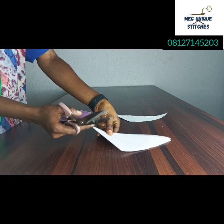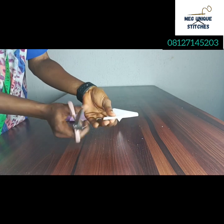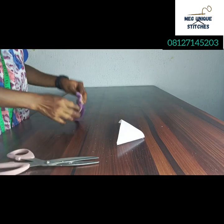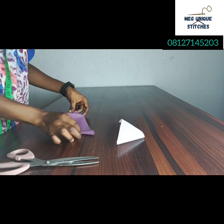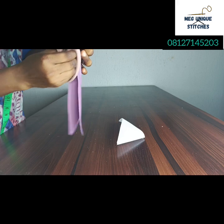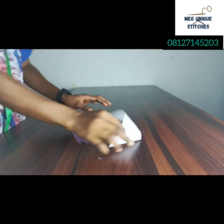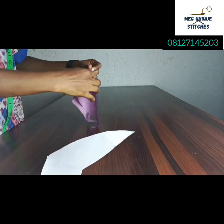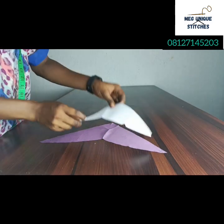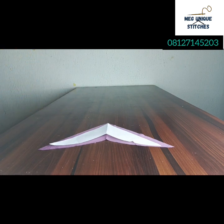This down pointed part — if you don't want it too sharp, you can actually carve it a bit, just blend the sharpness slightly, and do the same on the fabric itself. You don't want the down parts to have a sharp point; you can blend it a bit to give it a round shape, just to reduce the sharpness. Once done, take it to your pressing table and press the interfacing along the wrong side with the gummy side down.